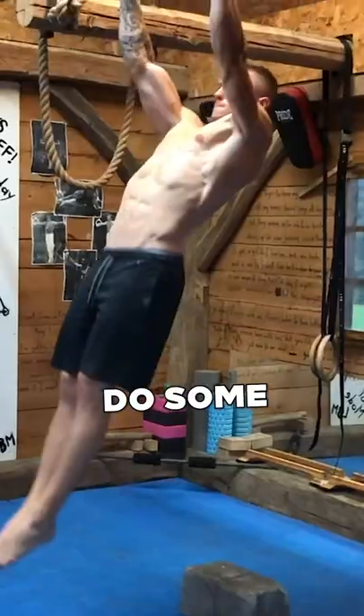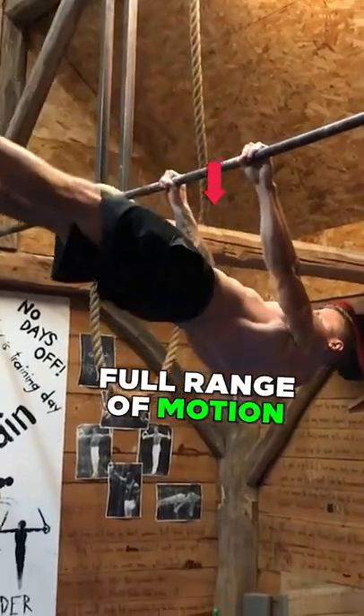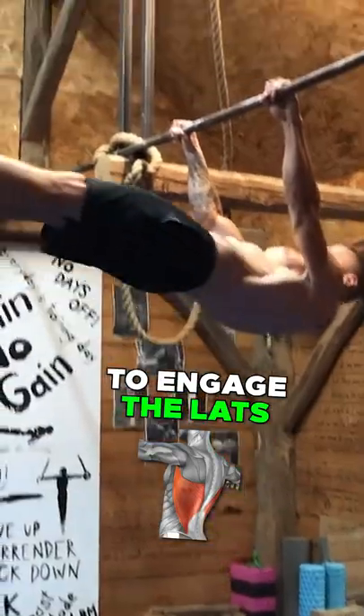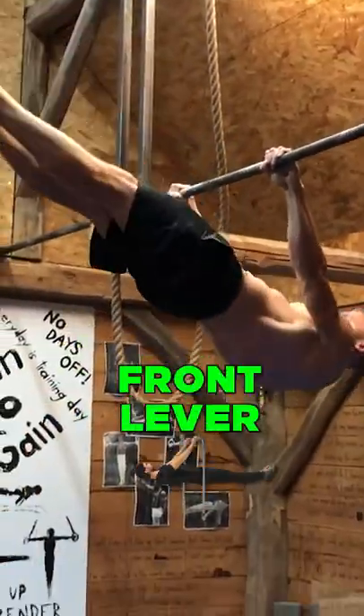Second thing: do some front lever pulls. When you're able to do the full range of motion front lever pull, it's the best exercise to engage the lats and all the muscles we need for the front lever.